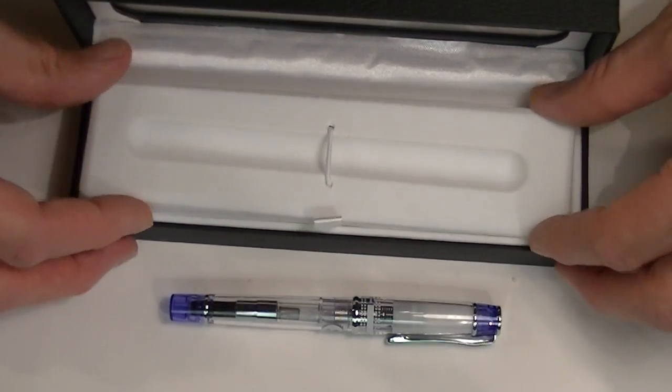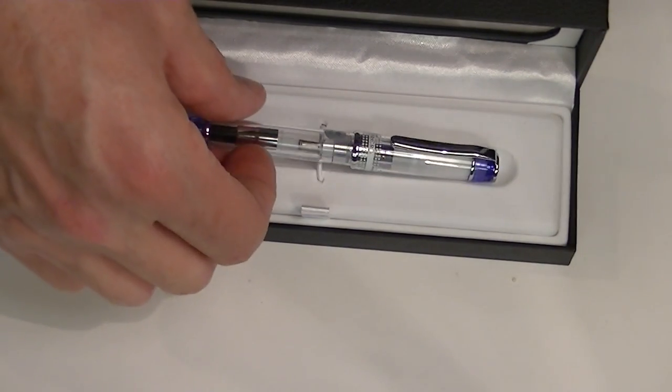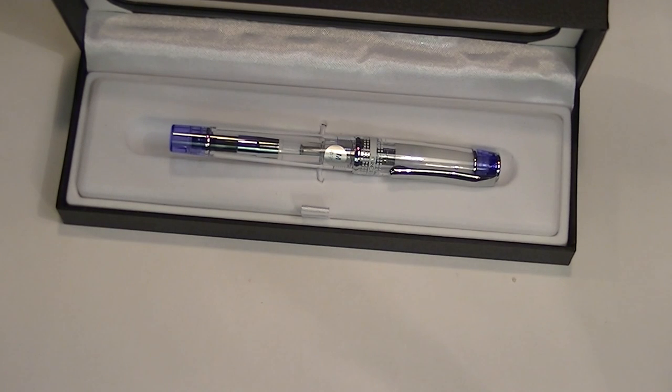This is a great pen for the price. Pilot makes some really good nibs and a great product. Get yours today at penchalet.com.